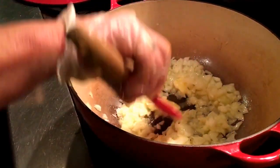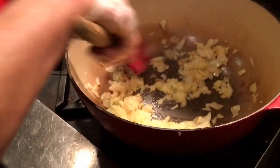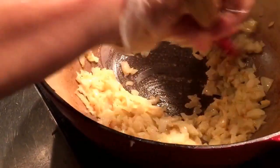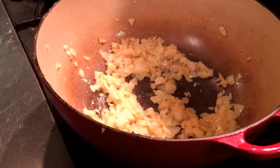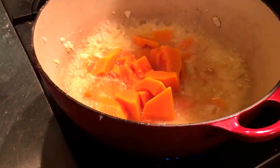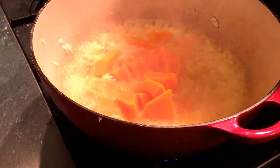It doesn't take long — just a few minutes. It's sweating very nicely. That was about three or four minutes. Now we'll add the cooked squash to it. I thought you would have pureed it first? No, after — it will just fall apart in there.